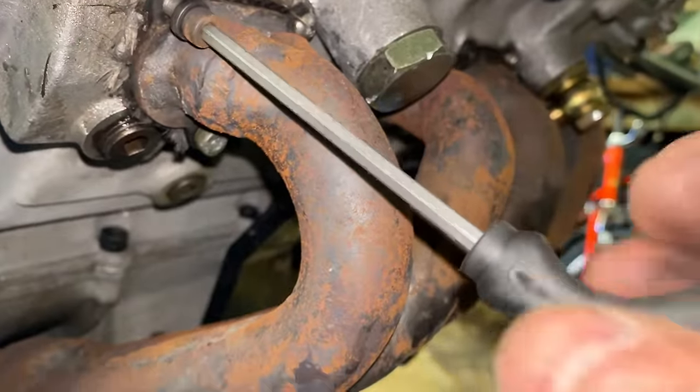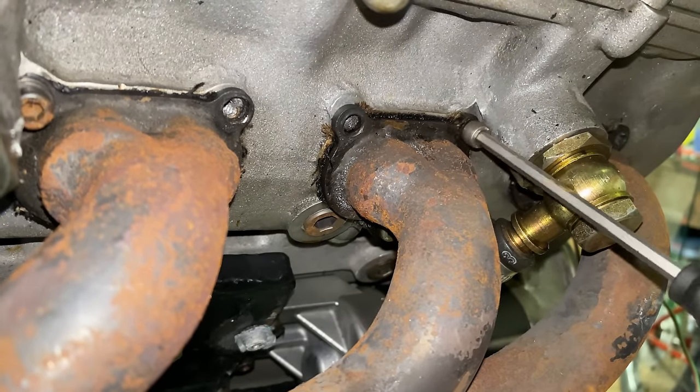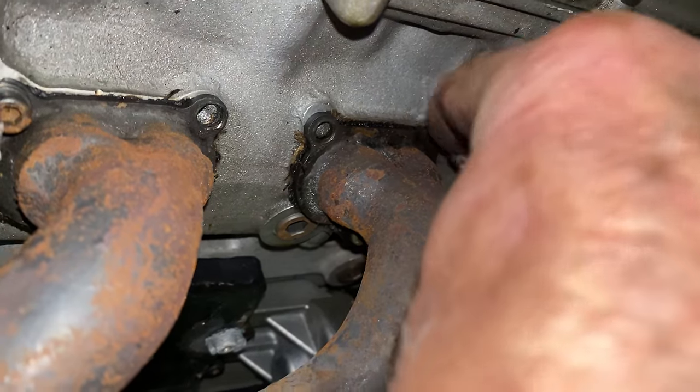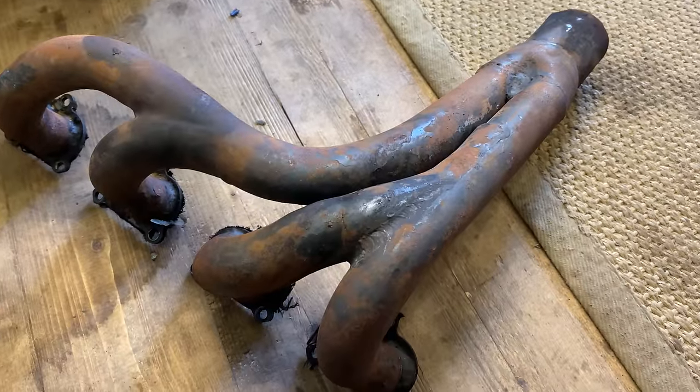The front headers are held to the engine by 12 M5 cap-head screws. They're quite fiddly to get to, but they come out in the end. With the last screw removed, the header pipes drop off nicely, and this time there's no evidence of blowing gaskets.